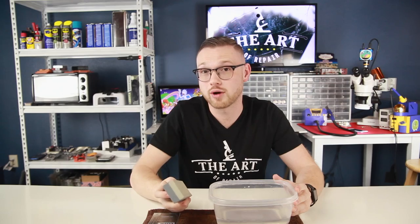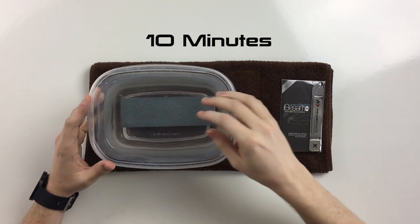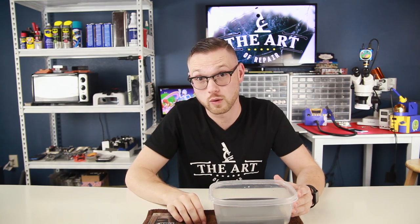Before we actually get started, we're going to take the wet stone and we're going to prep it. By prepping it, we're going to put it in the cold water and let it set for about 10 minutes. So let's go ahead and jump on over to the microscope and take a look at the iSESMO and see why we're going to be doing what we're doing today.